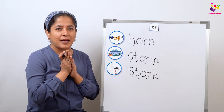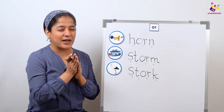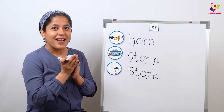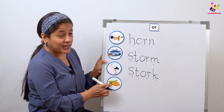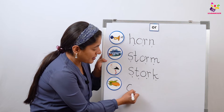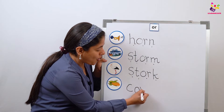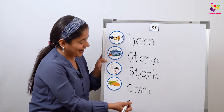The last word for today — I have something yummy yummy to show you all! We all love to eat it. Mama boils it, puts some salt, pepper, and butter on it, and gives it to us. What is it? Yes, it's corn! What is this? Corn! Let's write it together: C-O-R-N — corn!